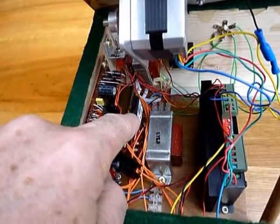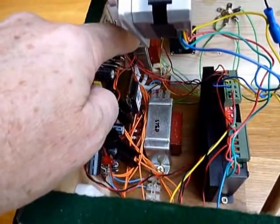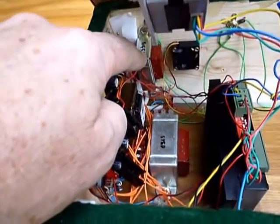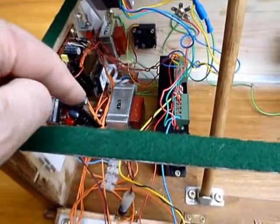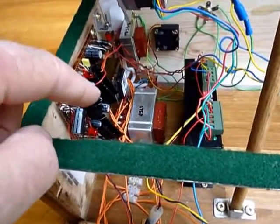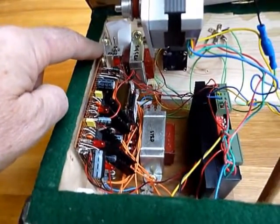This is the transformer for the audio. This is the transformer for the signal generator. There's a small fan at the back to cool things down because the power supplies get a bit warm. There's a switch to turn it off so it doesn't make a noise when we're recording.